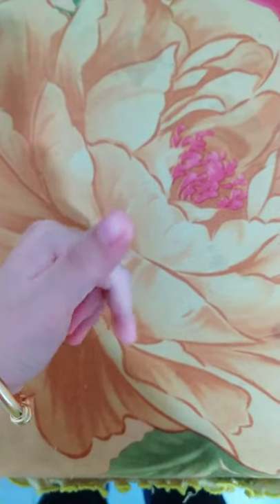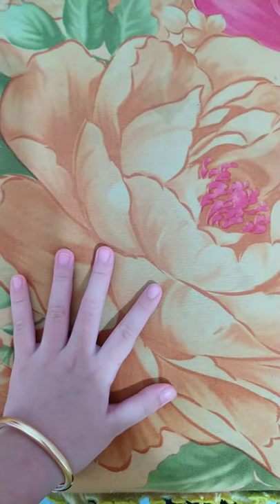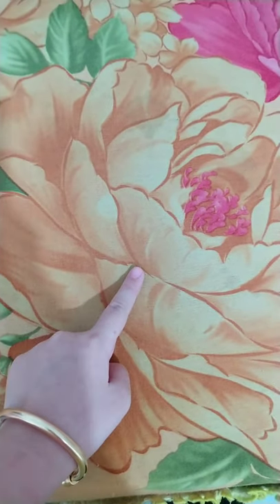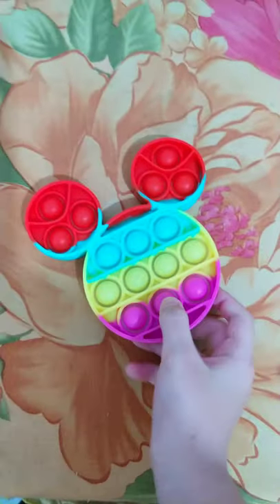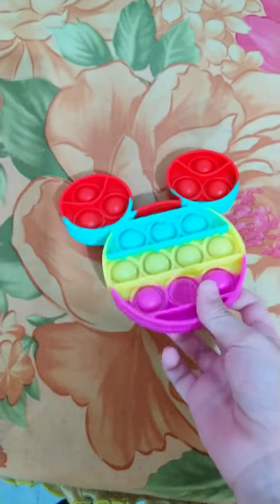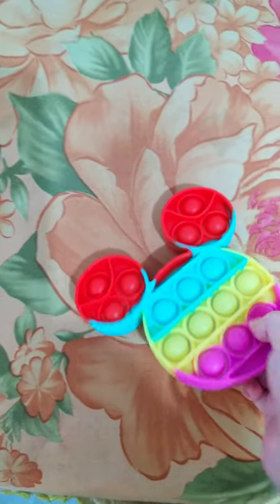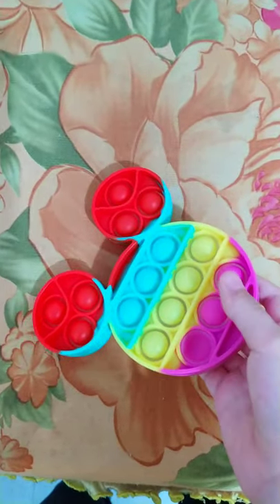Hello everyone, welcome to my channel again, Connie's Tutorial. Today I'm gonna have a newest episode and it's gonna be puppets. So this is my puppet — I kind of like the sound. It's so cool, it's rainbow too.